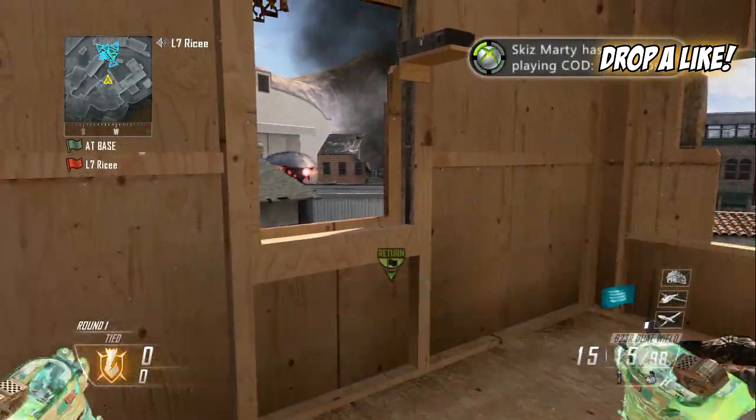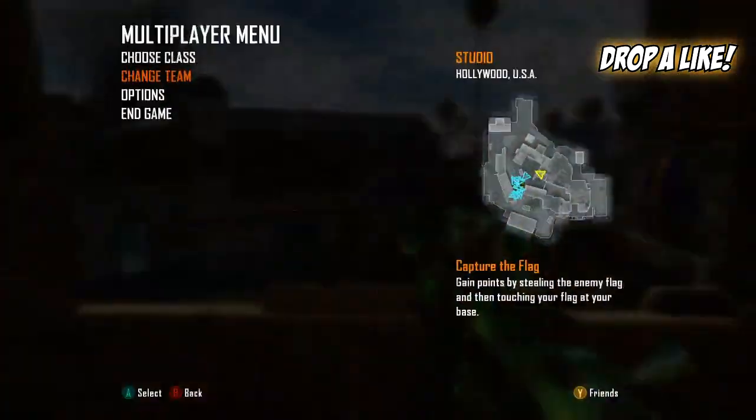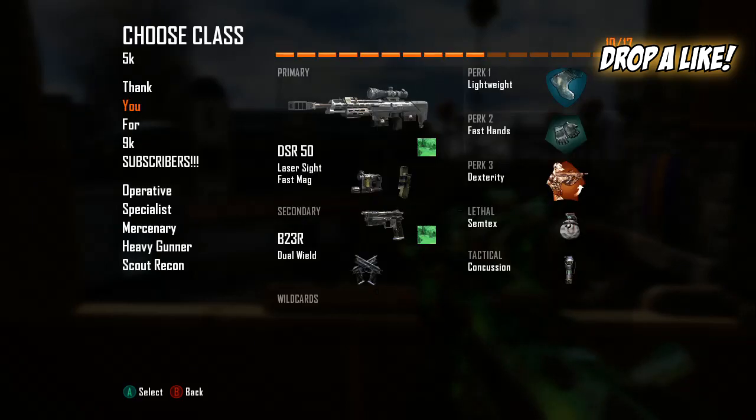If you don't know how to do it, go ahead and practice it before we go for this shot. The class setup is going to be the DSR-50 with laser sight and fast mags, a B23R with dual wield, lightweight, fast hands, dexterity, semtex, and concussion. You don't really need the concussion — it doesn't matter.